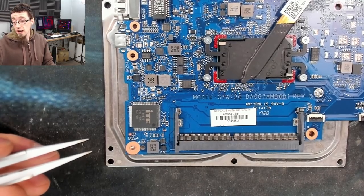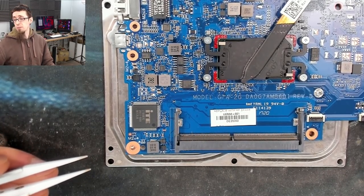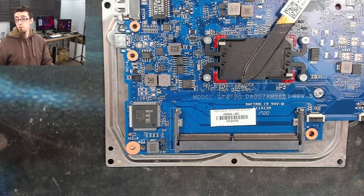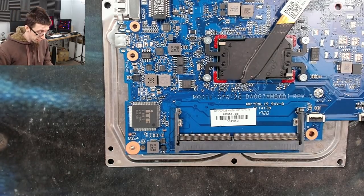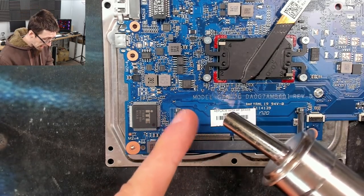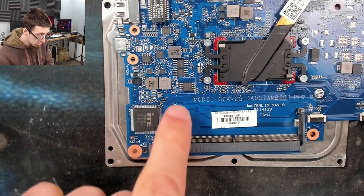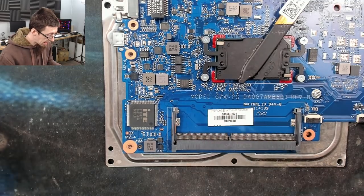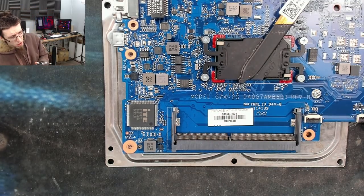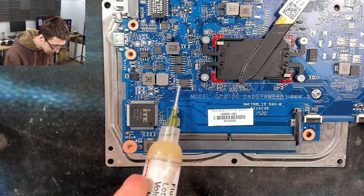Get yourselves a hot air station. I've had people bashing me for using 450°C, so I'm going to run 400 degrees, maximum airflow, and we're going to take this chip off the board. I'm going to angle the air stream so we're not heating up the CPU or the memory slot, and we'll put some flux on there as well to help go easy on those solder joints.